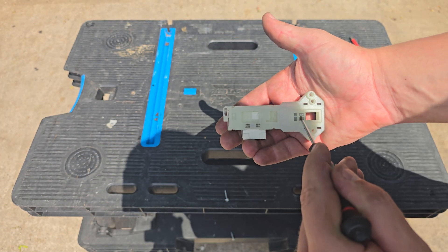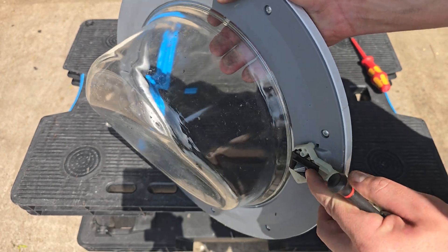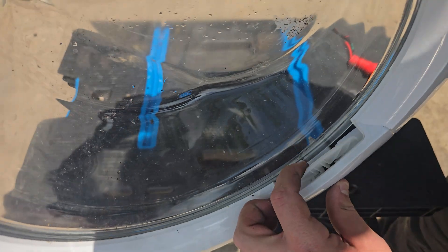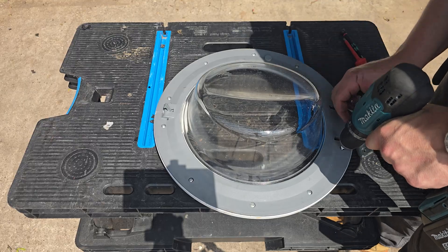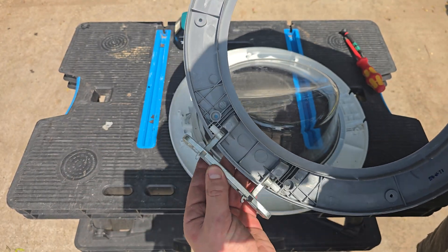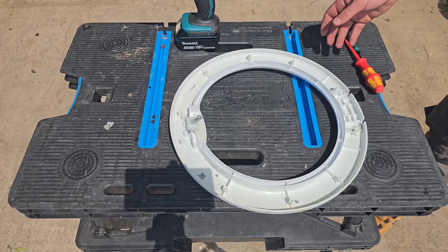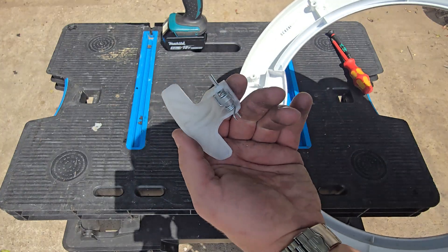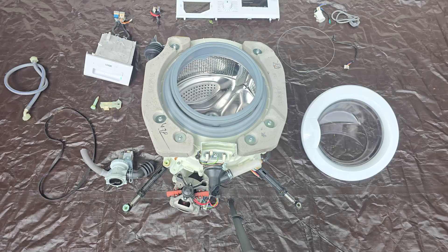The door lock is pretty self-explanatory — it locks the door. It's the first step of any washing machine cycle; the first thing a washing machine will do is activate the door lock. If it's not getting past that point, you might end up looking at this. When current passes through, it activates the door lock which slides back into place and connects to the pecker on the door. The door itself has a few components: the glass bowl, the inner ring, the outer ring, and the door handle. If you're ever taking these apart, take plenty of photos — some models can be a pain to get back together.